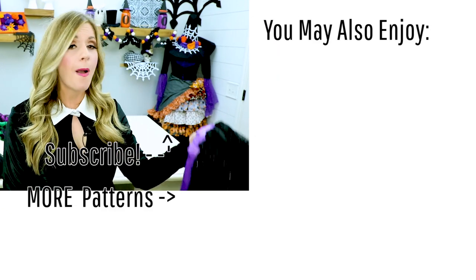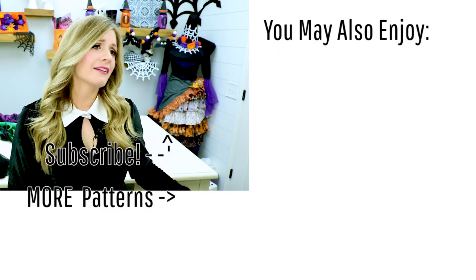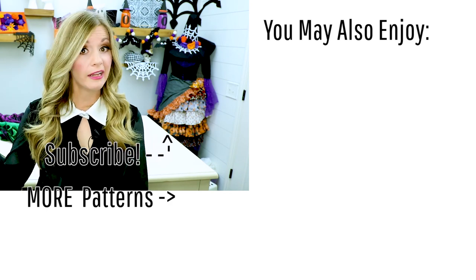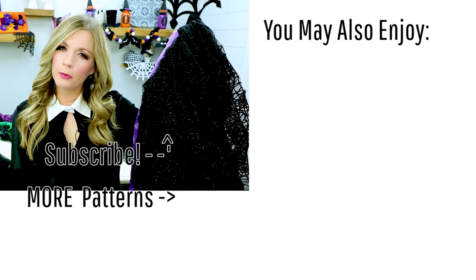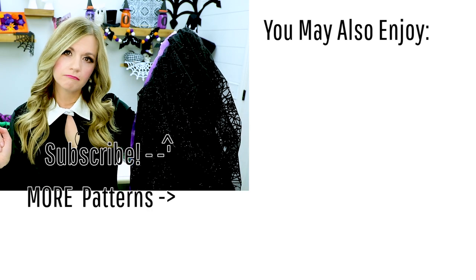If you like this tutorial, I have several more on my website PeaceFun.com that I think you'll enjoy — a bunch of different cape patterns, witch hats, top hats, and all kinds of good stuff. Be sure to check that out there or here on my YouTube channel. Let me know in the comments below: did you like Morticia Adams? Do you like her vibe or did she scare you as a child?